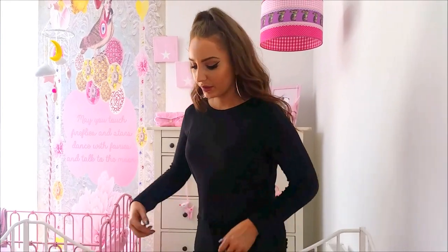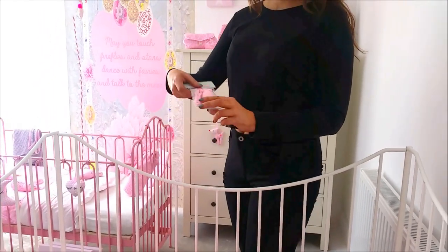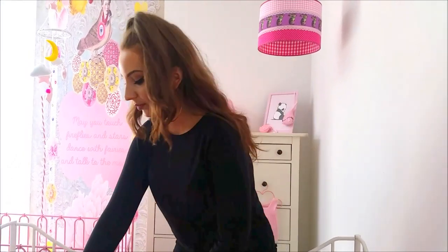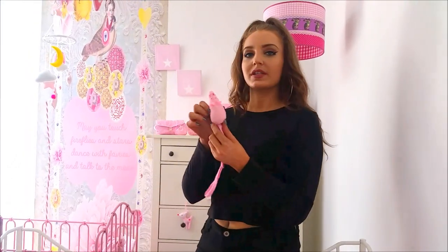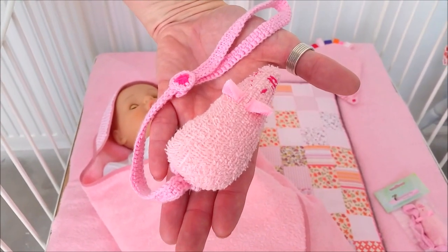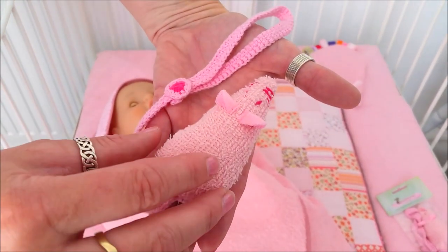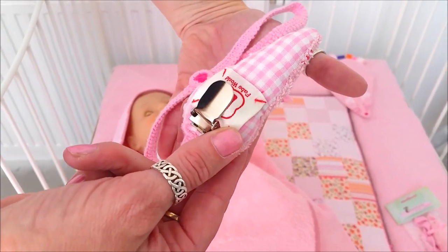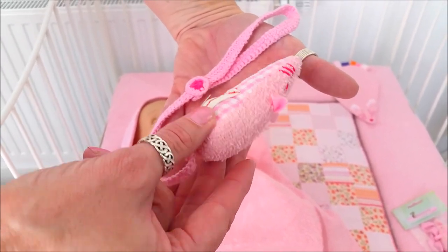The next product I would like to show you is the dummy clip. When you order the dummy clip, it comes in this type of packaging, and once you remove the packaging, it looks like this. The mouse itself is made of terry. At the back you will find a clip, and we will explain the purpose for this in a minute.